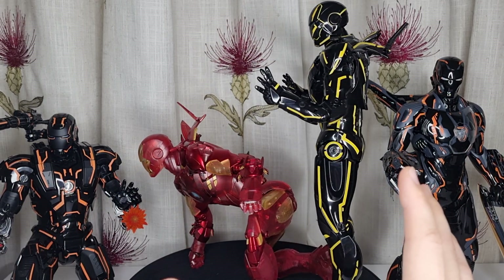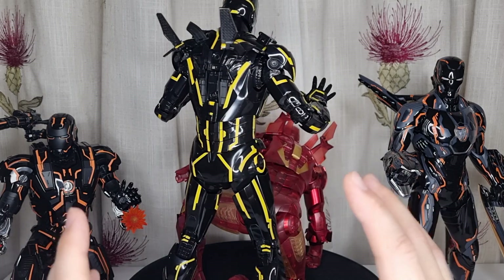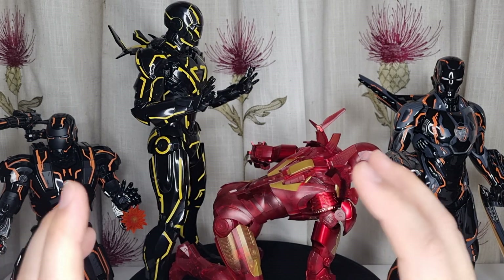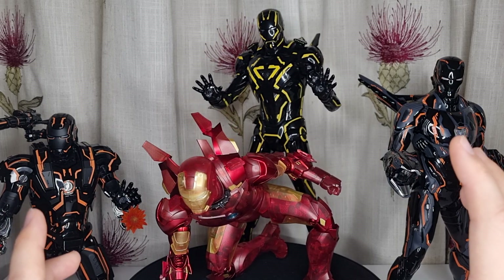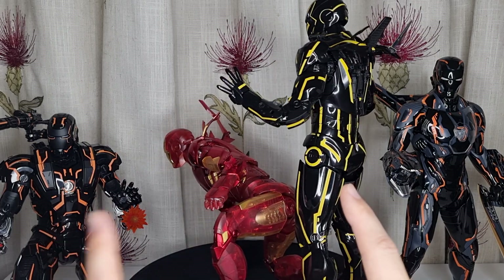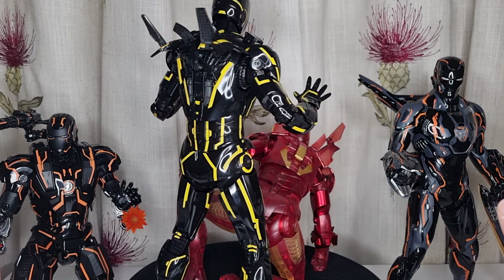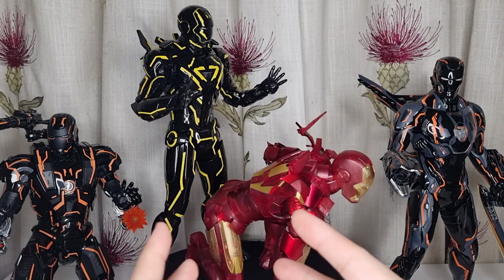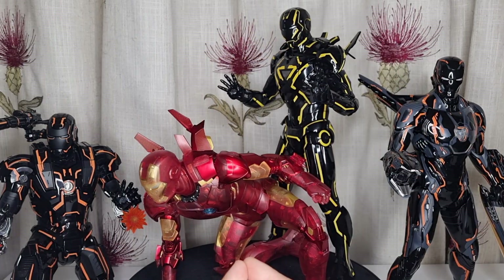I tried all the three-point landing poses with the Mark 47, War Machines, and Punisher War Machine — none of them work. Mark 5 comes very close. Mark 7 or Mark 21 doesn't work either. Mark 49 Rescue actually works for the three-point landing pose. Mark 85 doesn't work either. So I only have this Mark 4 that can actually do that, which is why I had to get this guy.